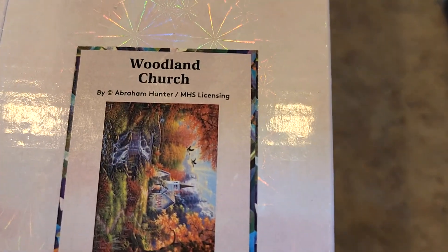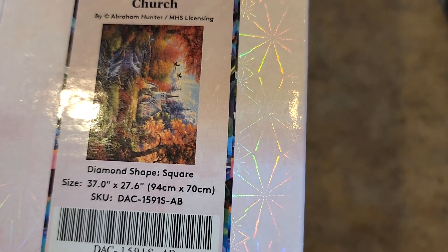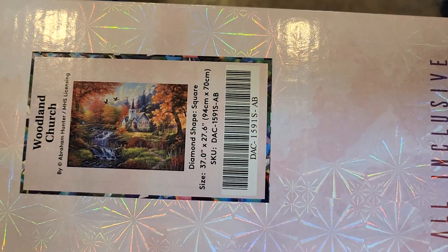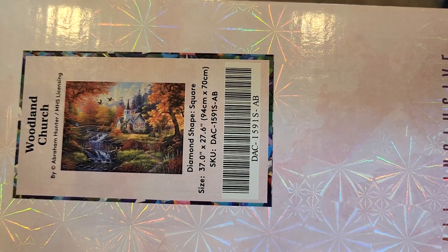Next we have Woodland Church — had to have this one. Abraham Hunter. 94 by 70. Square drills. All these big good ones seem to be square drills. They say that square drills help all these landscapes turn out just fantastic.